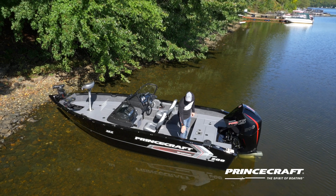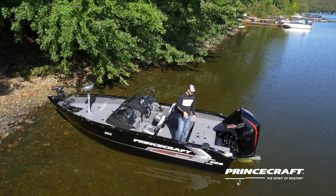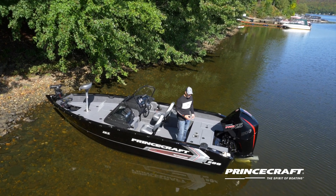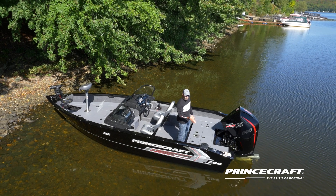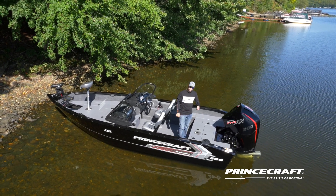In the gunnel of the boat we have the Prince Track system that is standard. All around the boat you can attach accessories that we sell through dealers as an option. You also have flip-down cleats all around — no issue with your rods.